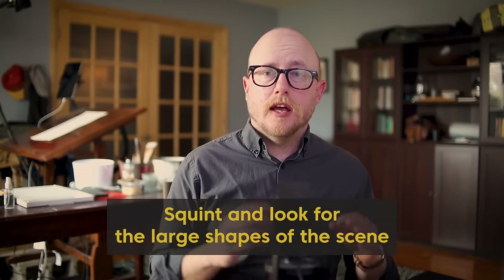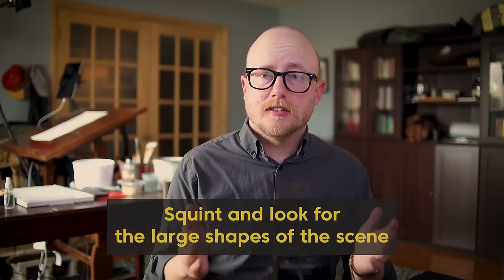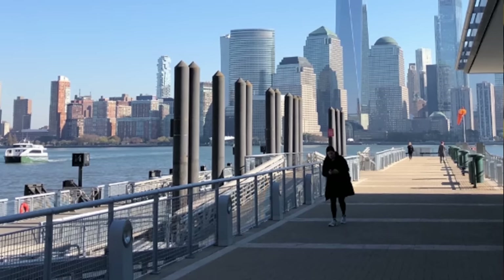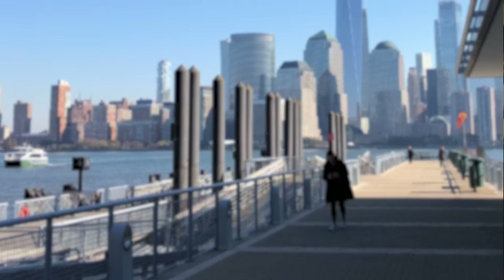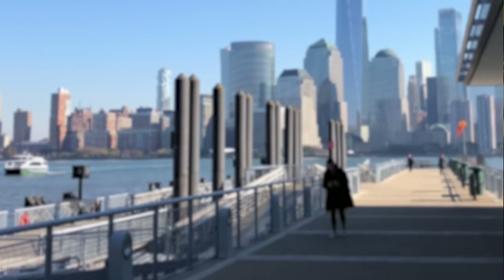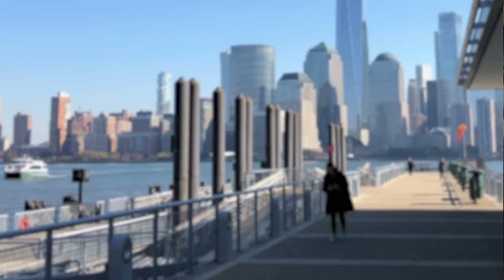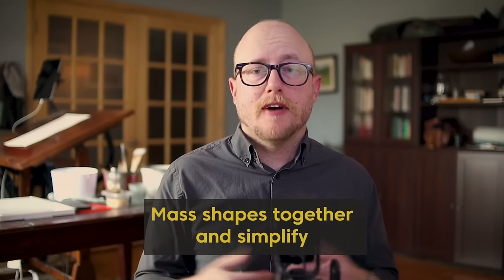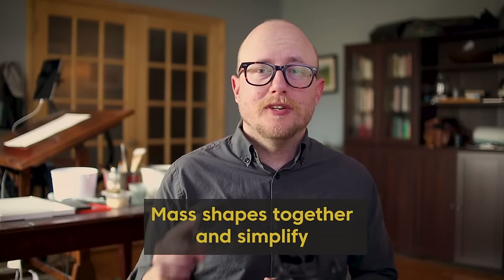We want to squint at the scene and really think about the shapes. We want to minimize a lot of the detail and texture. So right away when we are looking at a reference photo, we want to squint, we want to simplify, and we want to see all of these little shapes in a more connected way. When we're squinting, we can mass together a lot of these buildings. By no means are we rendering out this skyline exactly like it is — we want to mass shapes together and simplify, and that starts with how we do our drawing in the beginning.